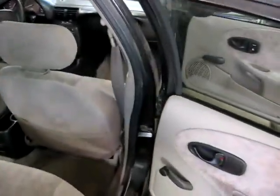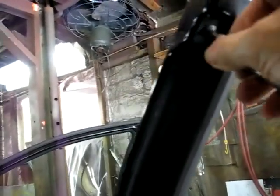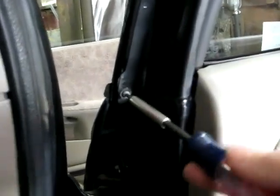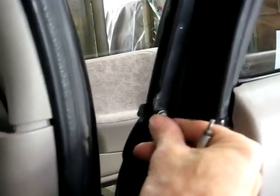Now we're going to open the back door. This panel is held on by two T15 screws — that's the top one, and then there's one right down here. Now we're going to close the door, and we can just slide the panel forward.